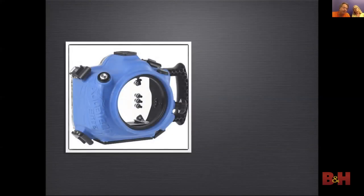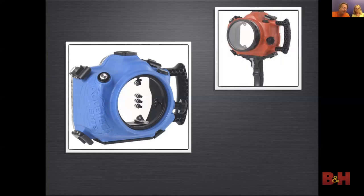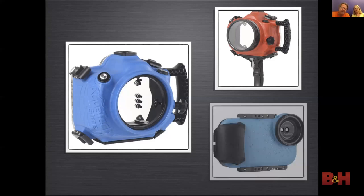Aquatech produces housings to be used on the surface but not underwater — they're used a lot for surf photography and swimming events at the Olympics. They are rated to 33 feet. The Aquatech Elite line allows access to important camera controls, while the base housings are less expensive but allow only control of the shutter release. They also produce a housing for iPhones, also rated to 33 feet.